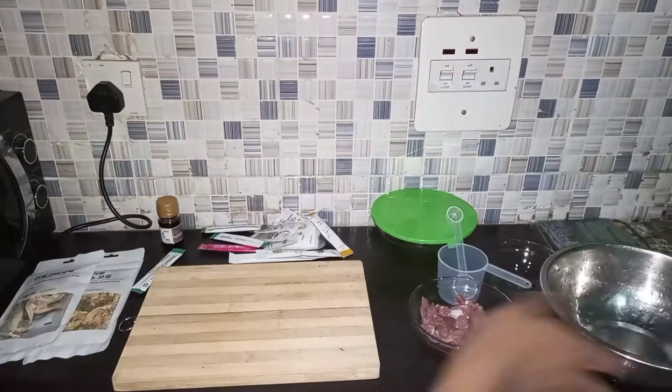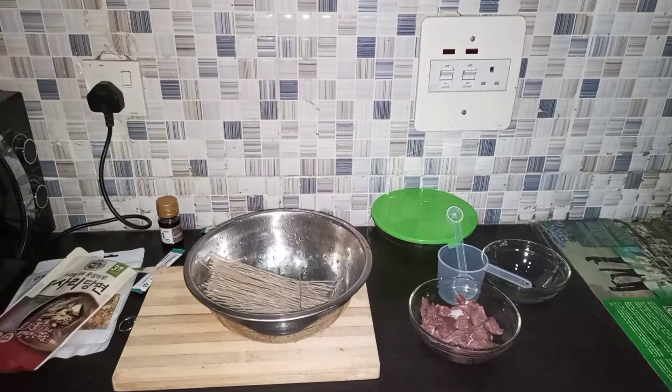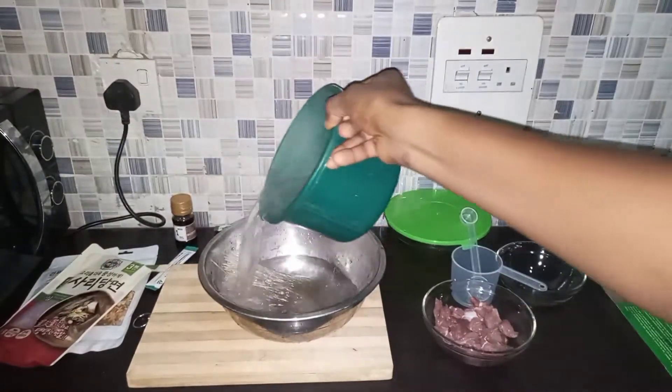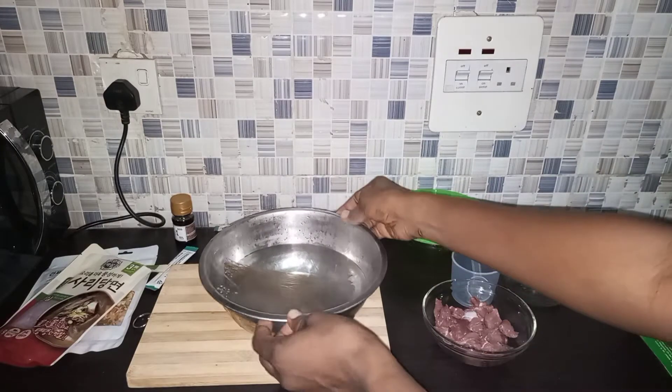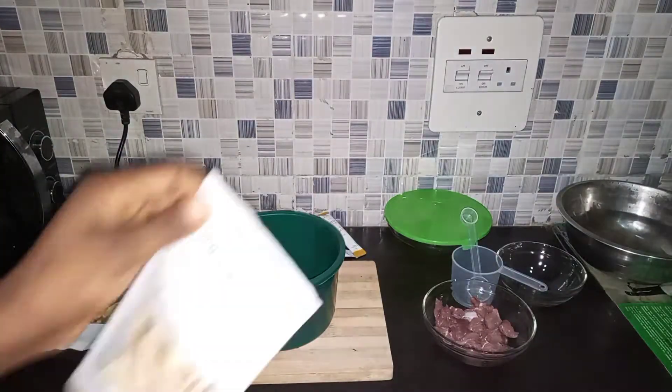This is the beef I'm going to be using. First of all I want to pour the sweet potato noodles into a bowl, then I'm going to add some water and leave it to soak for 10 minutes. I'll just place that aside. Next I'm going to add my mushroom slices into a bowl.